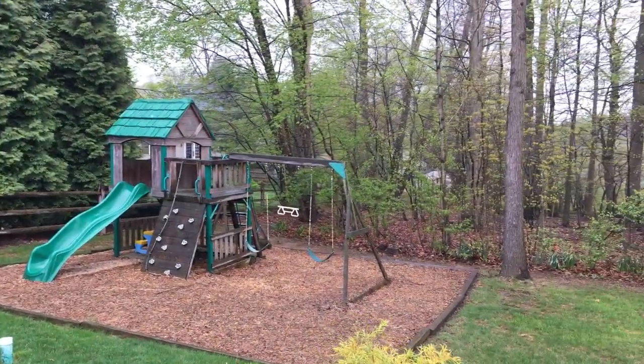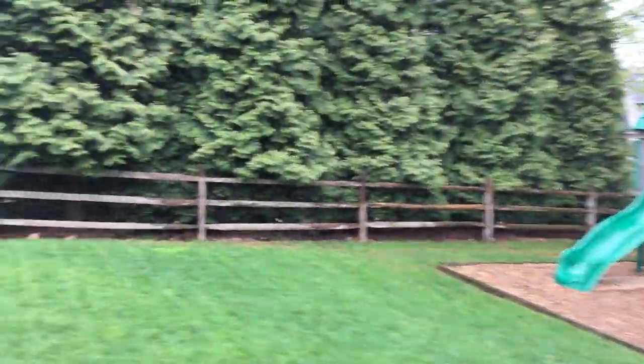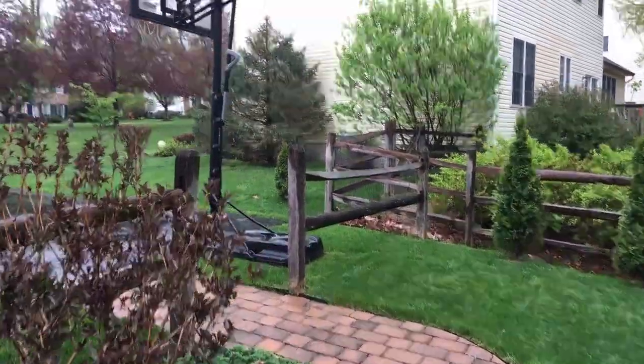ActiveTrack also works if you turn the camera around and set it on you in selfie mode. I like how it's nice and smooth as I walk along. I'm walking in the backyard now.